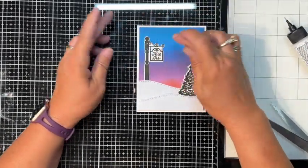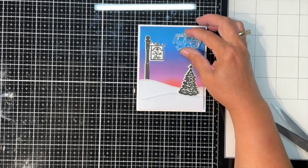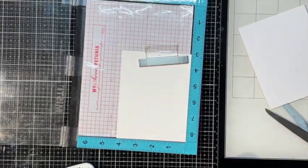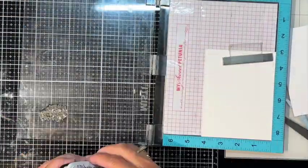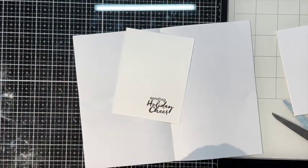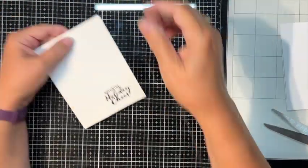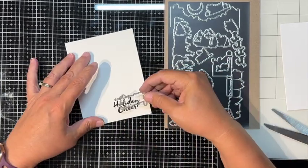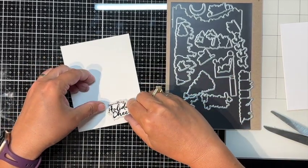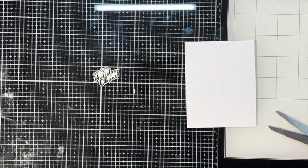I'm using the sentiment 'Sending Holiday Cheer,' but I realize I probably should have stamped it before assembling. I do it separately — stamping 'Sending Holiday Cheer' and heat embossing it with clear embossing powder over Versafine ink. I prefer this over black embossing powder, which gets everywhere. I've also got my little dies on a magnet-and-chipboard setup — cheap magnetic sheets and chipboard from Amazon — and I cut out 'Sending Holiday Cheer.'